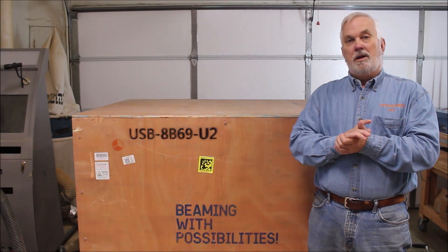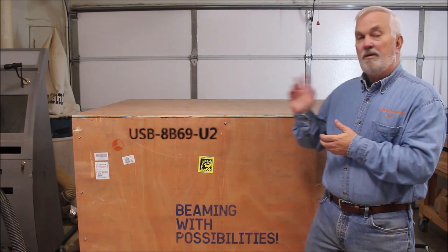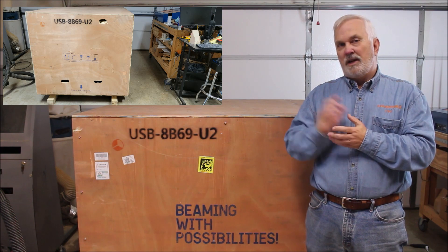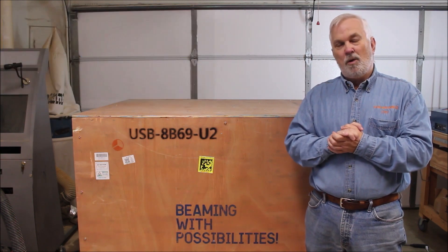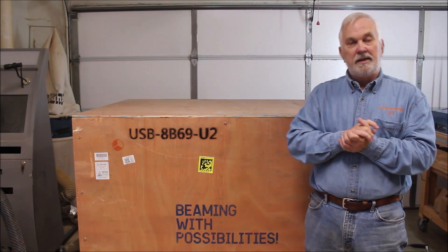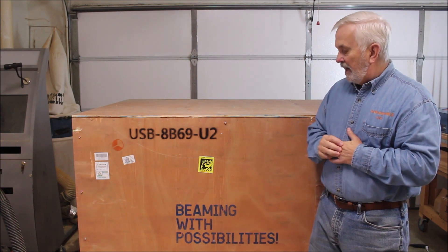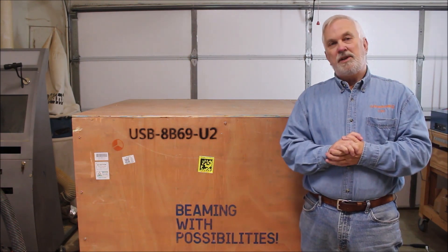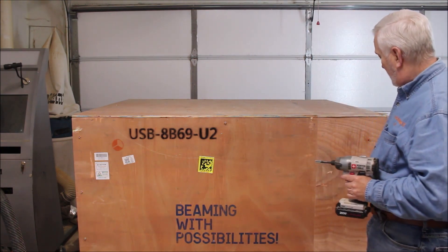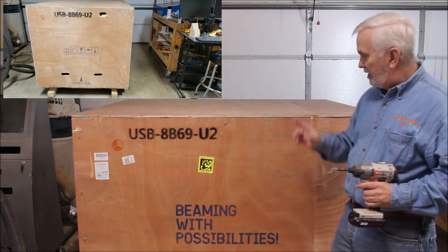This laser was delivered yesterday. Hopefully without a scratch, but there is a small hole I found on one side — I'll put a picture here — looks like maybe a fork of a forklift poked a little hole in it. I think it's up high enough that it's not going to be any damage. Today I'm going to get this thing out of the crate and see if I can get it off the pallet. If you get one of these crates delivered, there are some hand holes or finger holes on each side — I'll put a picture here so you can see what I'm talking about.